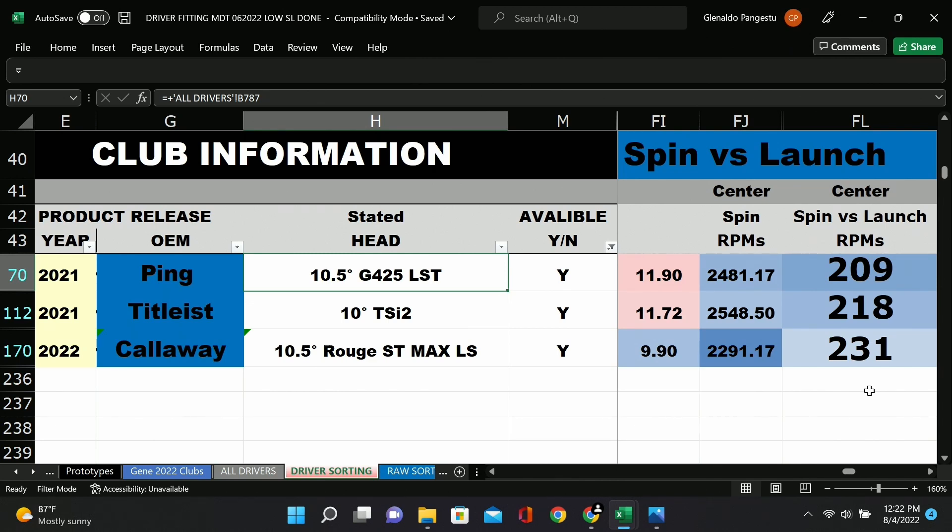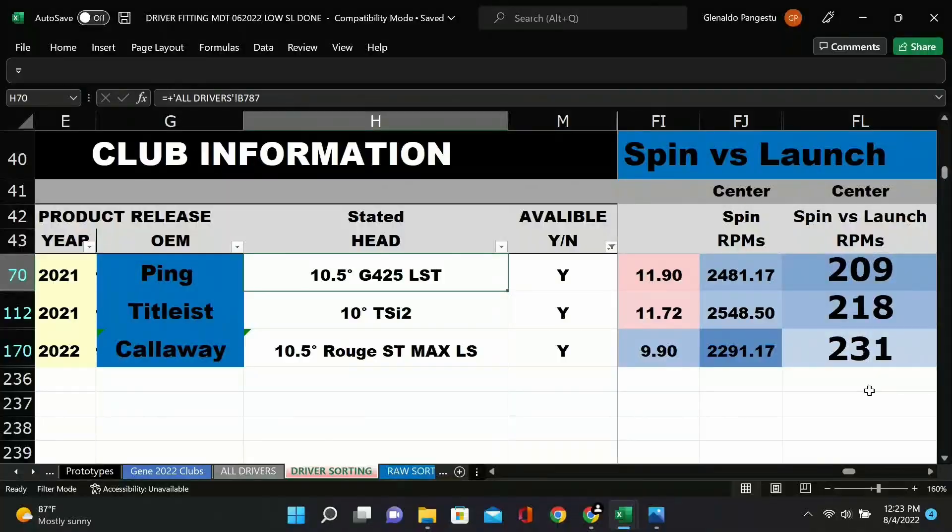We do nine-point testing, but for this comparison center strike is the most important since we're trying to maximize distance, launch, and spin — toe and heel strikes would skew the spin data. So if you want someone to hit a lower driver out of these three, you'd pick the Callaway because it launches and spins the lowest. If you're trying to get RPMs down but keep the ball starting higher, the Ping LST is pretty good at knocking spin off.